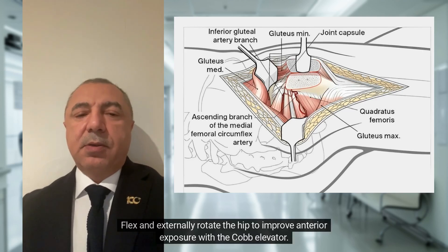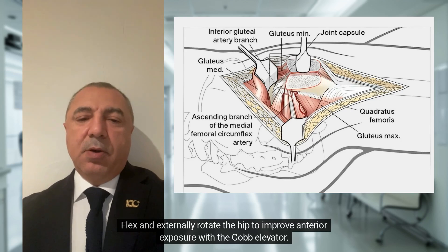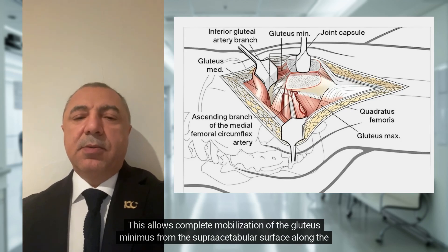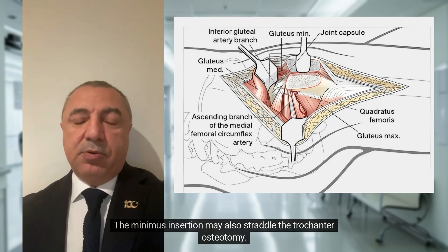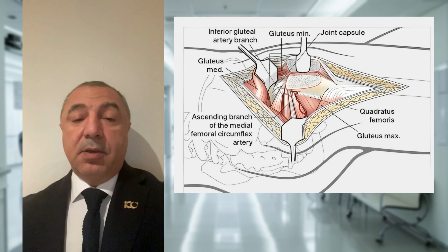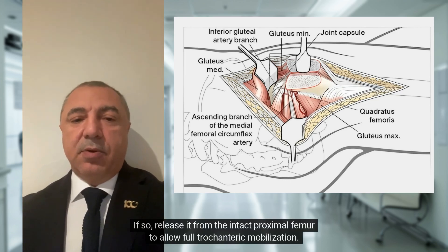Flex and externally rotate the hip to improve anterior exposure with the Cobb elevator. This allows complete mobilization of the gluteus minimus from the supra-acetabular surface along the superior capsule to its femoral insertion along the anterior aspect of the trochanter. The minimus insertion may also straddle the trochanter osteotomy. If so, release it from the intact proximal femur to allow full trochanteric mobilization.